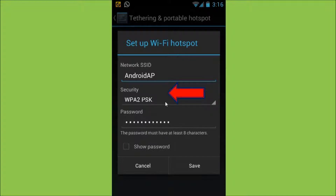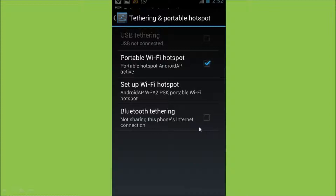Choose the security type. The WPA2PSK is the more secure one, so I choose that one. There are a couple other options there too. Finally, choose a password and click Save. Make sure that the check mark next to the Portable Wi-Fi hotspot is checked.